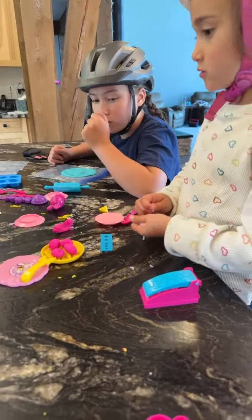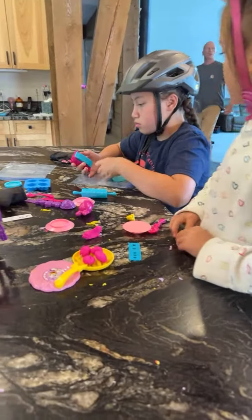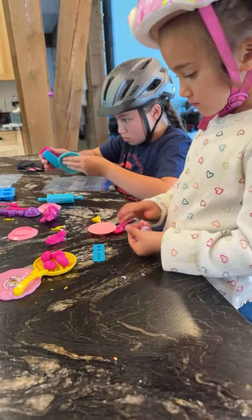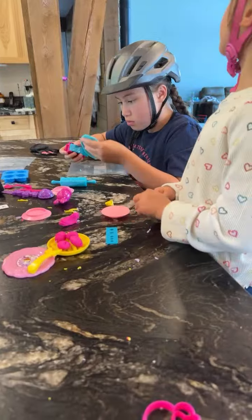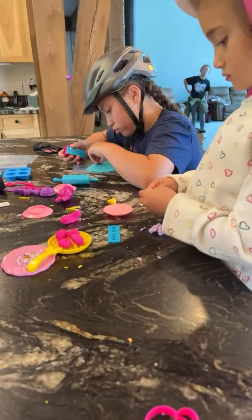You ready, Dad? Okay. So how many minutes will it be? Okay, five. Okay, I'll put the timer. We're doing this one.